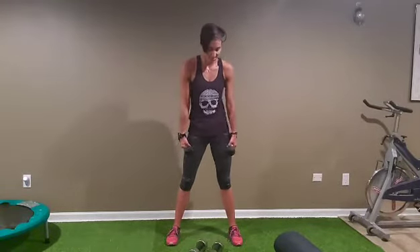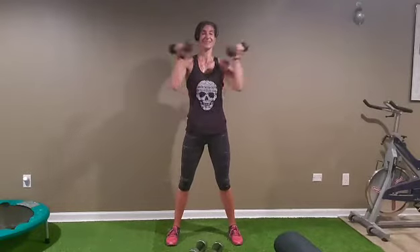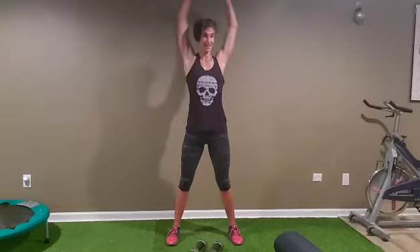Right on! Okay guys, for the next one — still another set. One, two, three, four, five, six, seven, eight, nine, and ten.